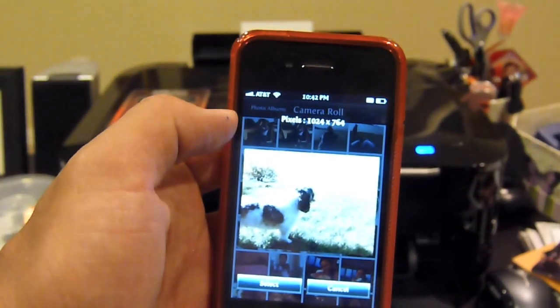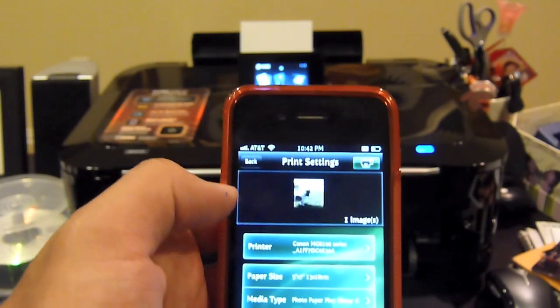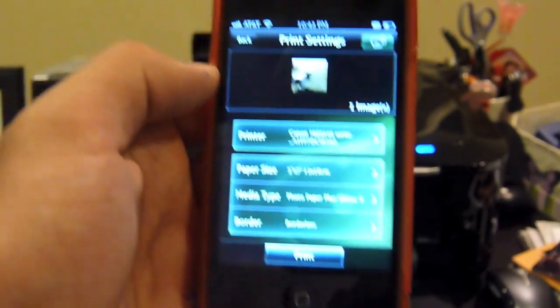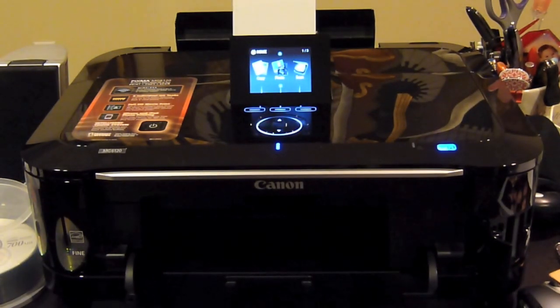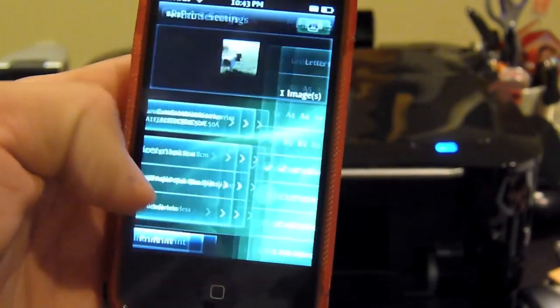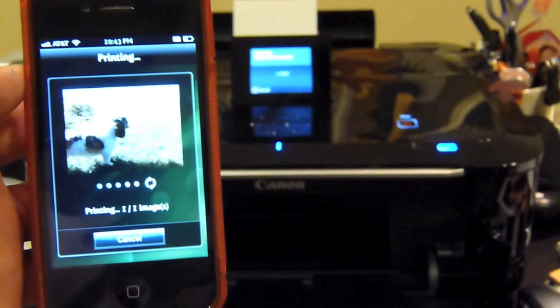I'll pull up a sample — pick the one of my dog while we were camping. It lets you pick more than one, as many as you like. Then it asks you size, paper media type, if you want a border around it, and it automatically discovers your printer on your network. I'm going to change the paper size — I believe this paper is four by six.